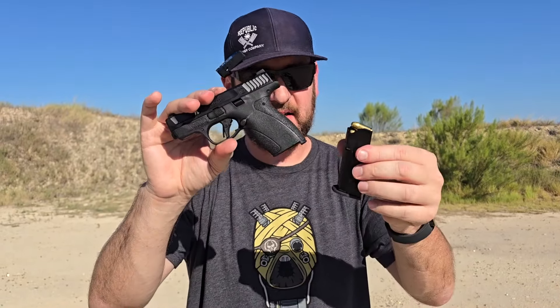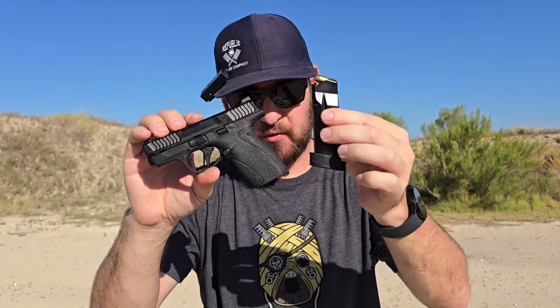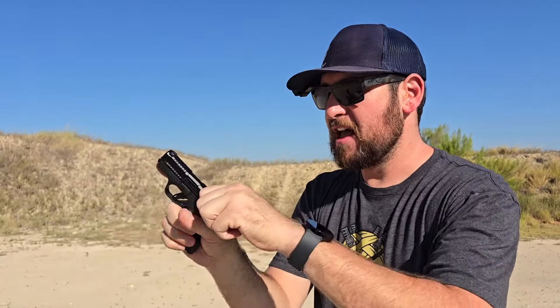Here's the biggest thing — capacity. In the flush-fitting magazine: 10 plus 1, so we have 10 rounds of 380 ACP. And then with the pinky extension magazine: 12 rounds of 380 ACP. That is pretty dang good for a pocket gun, very impressive. With modern 380 ACP ammo you have a solid self-defense option that fits in a pocket.